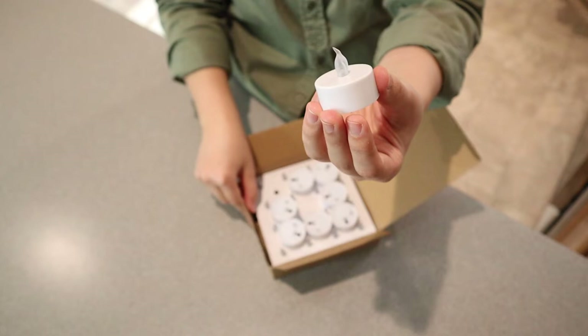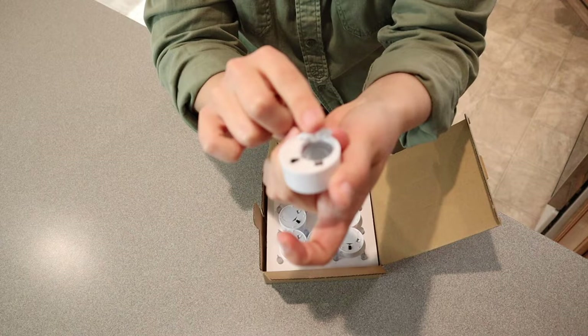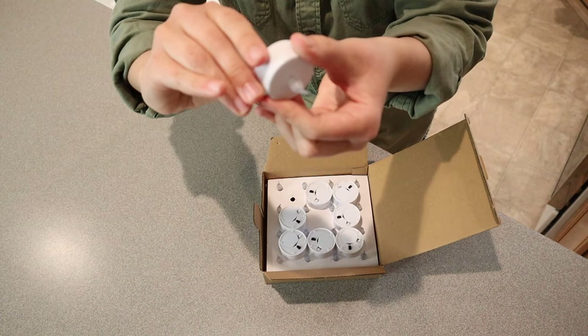I'm just going to open this up and see what the battery looks like. You can see this is where the batteries are stored in here in case you need to replace them. Let's turn this on. Oh my goodness, that is so pretty. I already like the flickering.